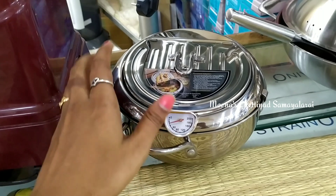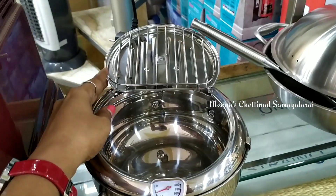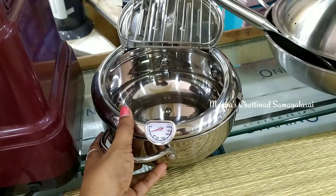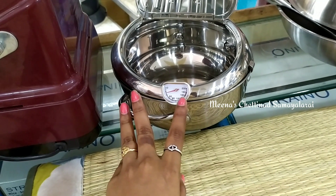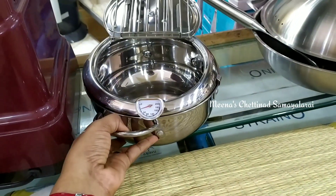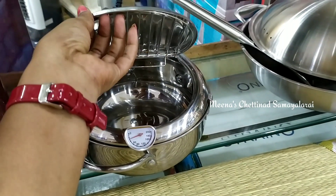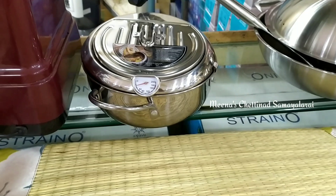The next thing is a deep fryer — it is very different. If you are using oil, the oil is at the right temperature. It is very useful and you can use it on both induction and gas.